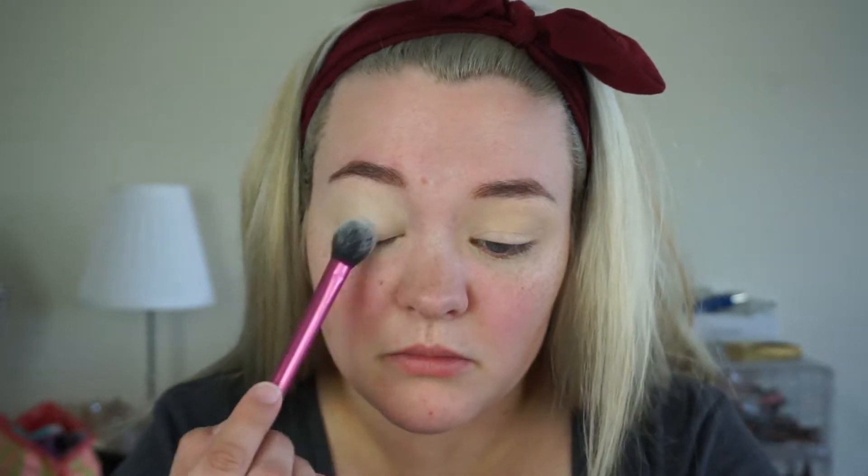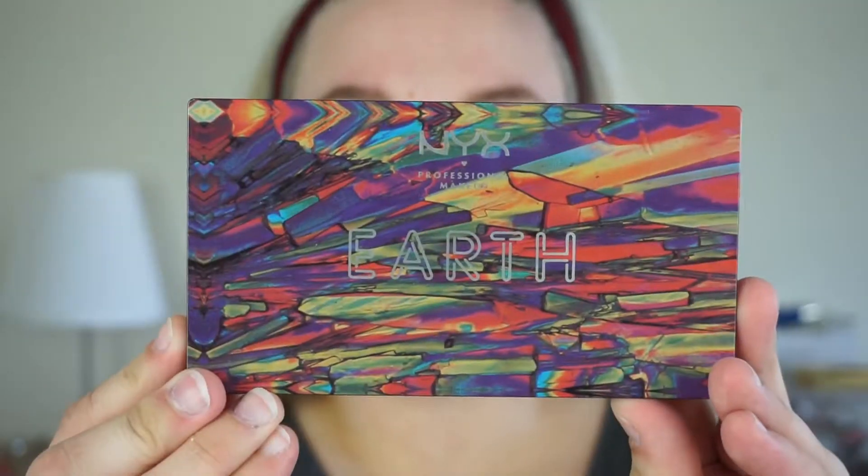Atticus, no, dude. Lost my train of thought there — silly cat. Anyway, I'm going to go ahead and set my eyes. I am using the LA Girl Pro HD Setting Powder.